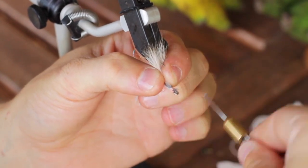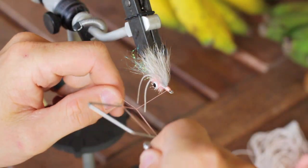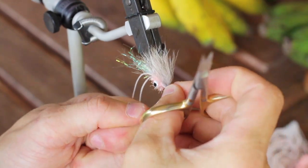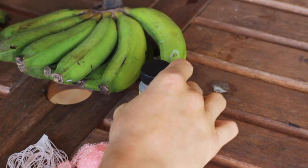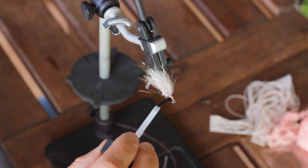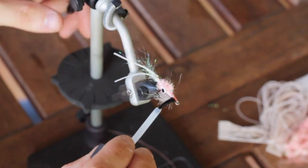Once we have that secure, go ahead and build up a small head on the fly. You can grab your whip finisher and then go ahead and reach for your Loon Hardhead and build up a nice head on this fly, also covering the bottom section of the diamond braid that's still exposed.